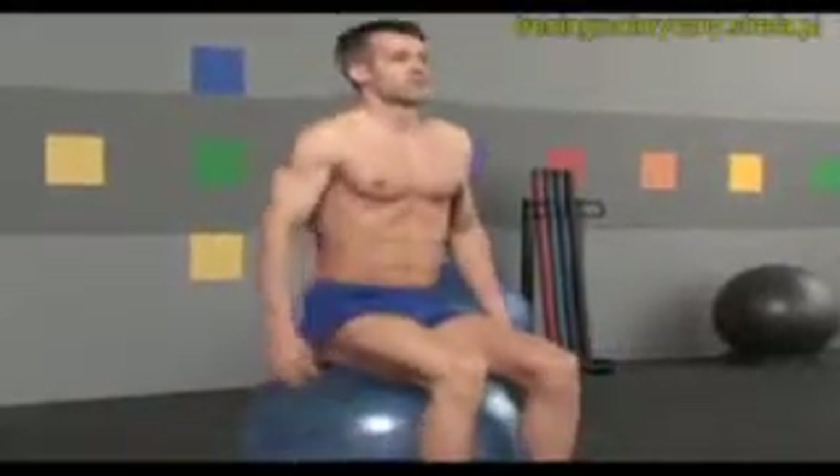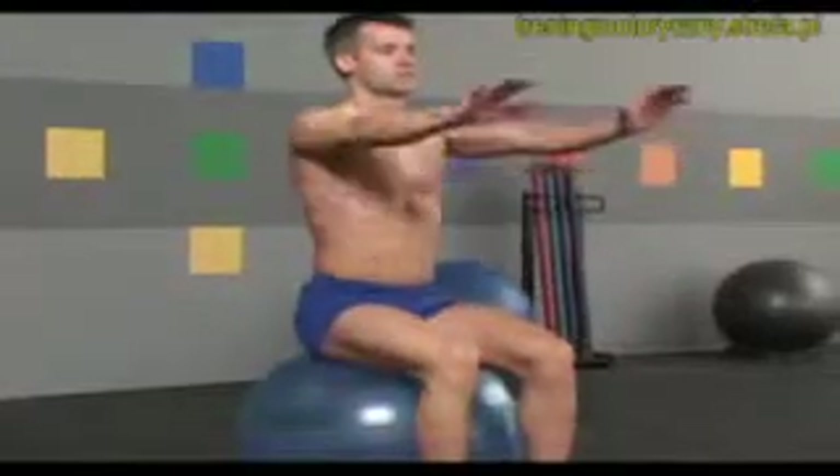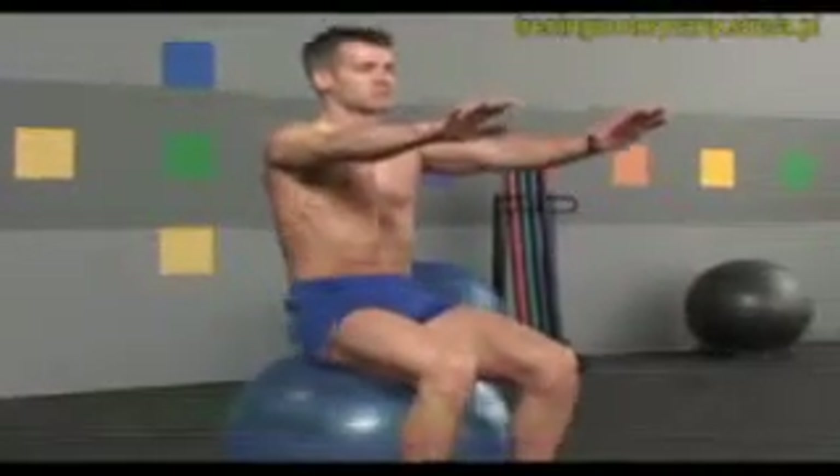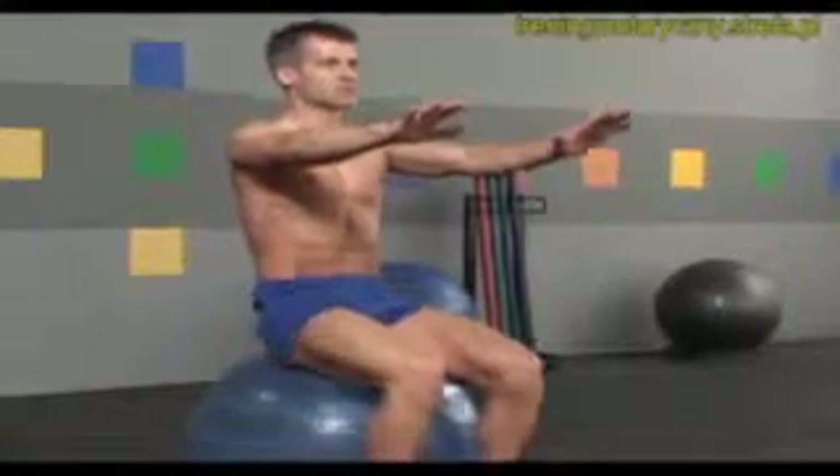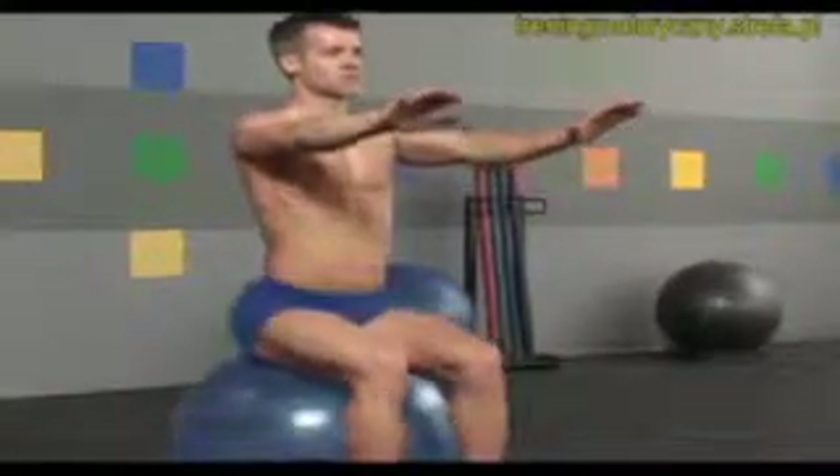Sit tall, inhale and raise your arms in front of you. Now exhale rolling your tailbone forward, inhale arching back. Again, exhale flexing forward, inhale extending back.